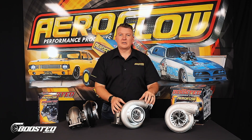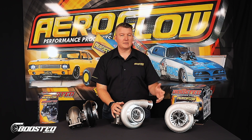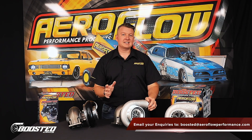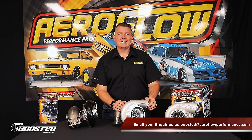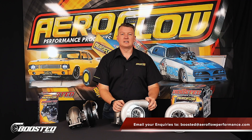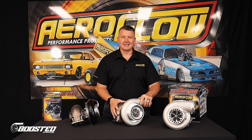As we've spoken about choosing the right turbo for your application, if you need more advice, suggestions, or want to get familiar with our range, don't forget to email us at boosted@aeroflowperformance.com, or you can call us in the office. Now you know all about the Boosted 88s — you can check them out at your local distributor, a quality retail outlet, or jump online at aeroflowperformance.com.